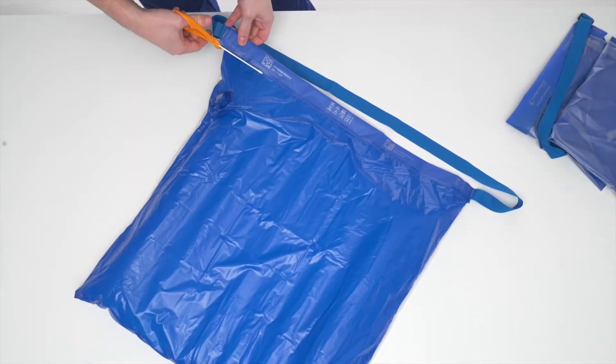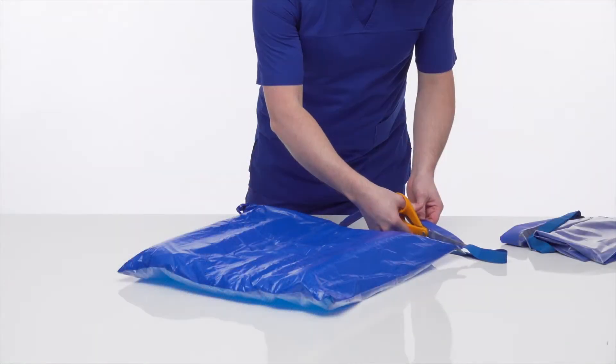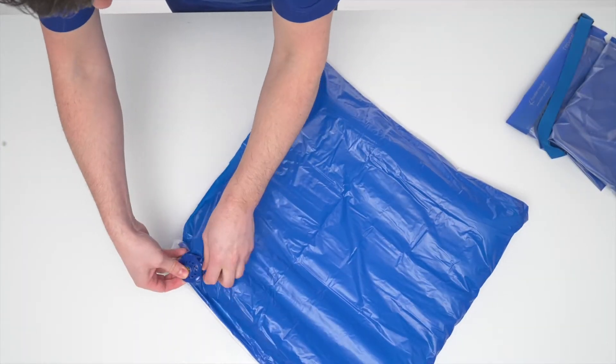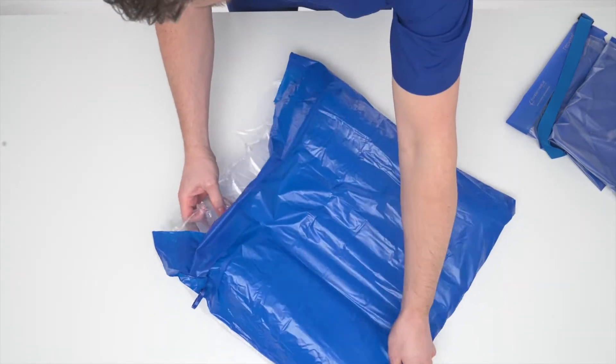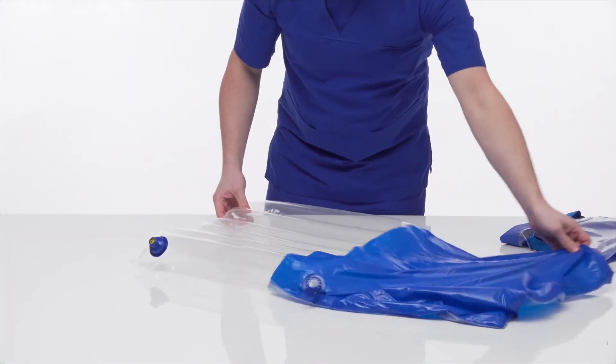Remove the existing outer cover by cutting adjacent to the top blue edging tape using a safety knife or scissors. Lift underneath the blue shroud and push down on the valve to separate it from the outer cover. Remove the inner Repose Cushion from the outer cover.